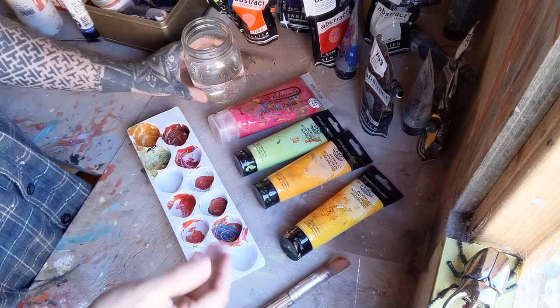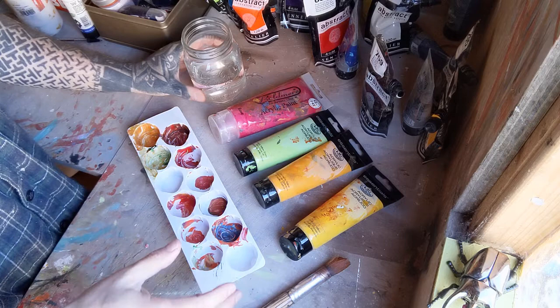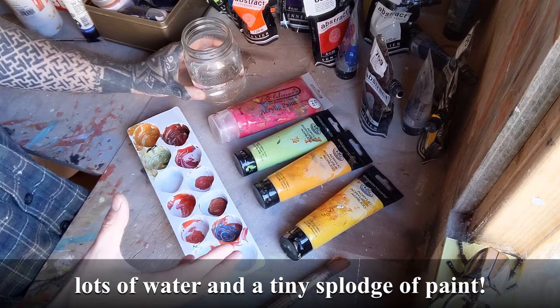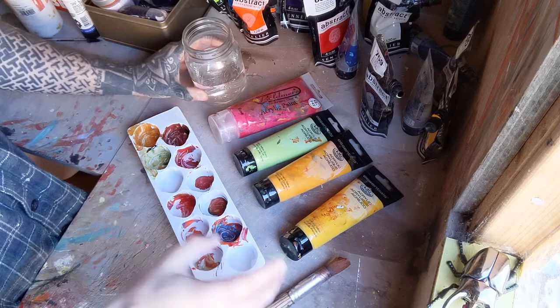So maybe pick 3, 4, 5 colours that you like and stick with that just now until you get a flavour of what we're doing. The key to this is to make it really watery — you're just wanting a little bit of paint and a lot of water. If you do it the other way round, you get these big thick splodgy marks on the paper and it's really hard to pick out images from it.